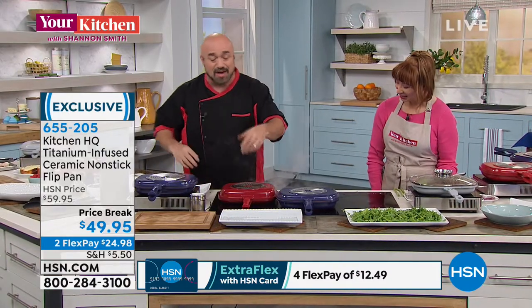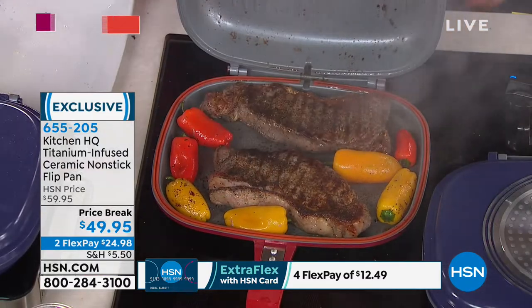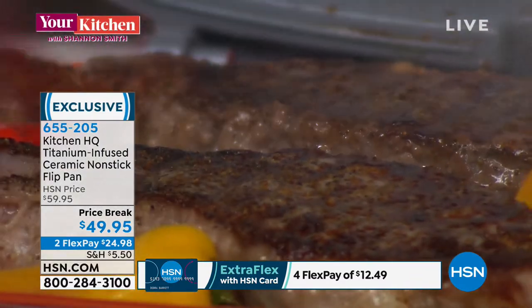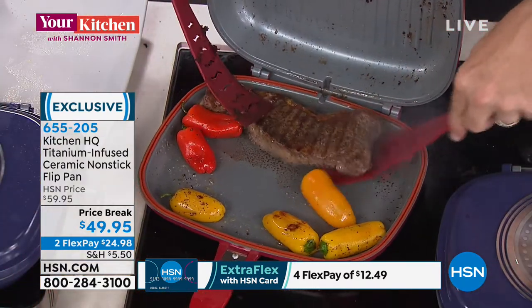Our steak — believe it or not, if you're a steak lover — to think about the fact that this steak could possibly be done that fast is almost out of this world. So I'm going to shut that off and let this steak rest. Because nobody cuts steak before it's time.